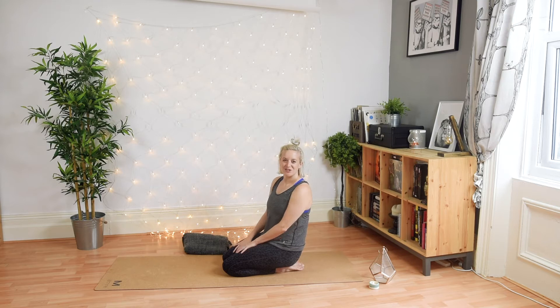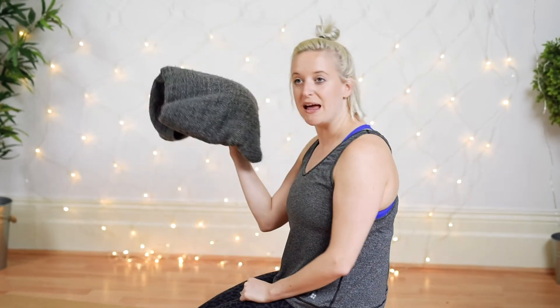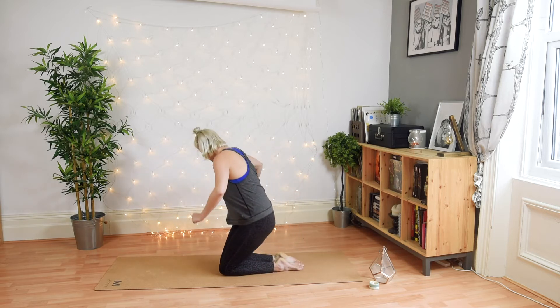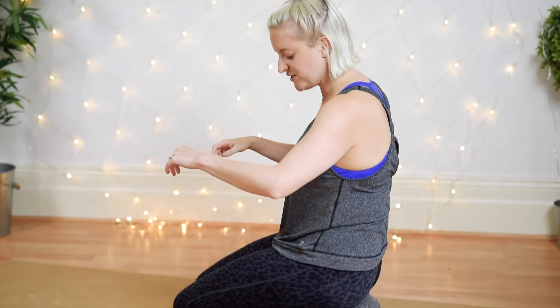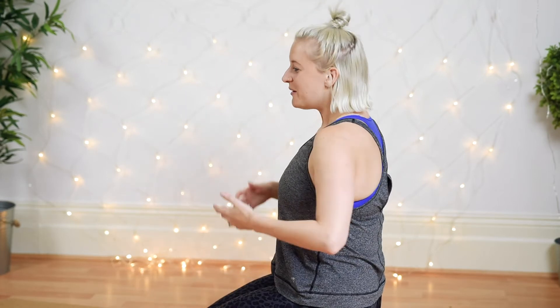We're going to begin a little differently — come onto your knees. I know knees can be a personal thing and a lot of us have knee issues, so if this is painful, just come and sit down, maybe cross-legged or legs out long. Another option: if it's a little uncomfortable, grab that blanket or cushion and pop it between your hips and heels to plug the gap and give a little more support.